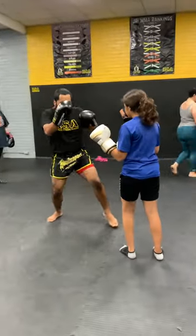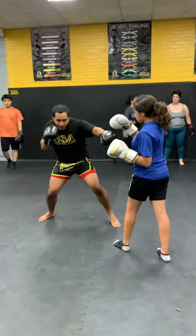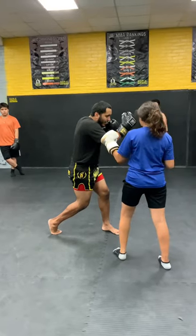I go jab to the head. Boom, lower my level, jab to the body. I rotate for this rear uppercut here. I go with the lead hook off of this.